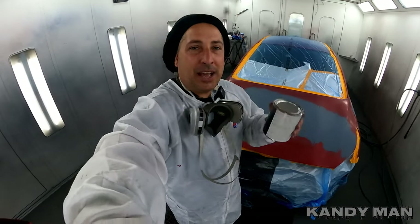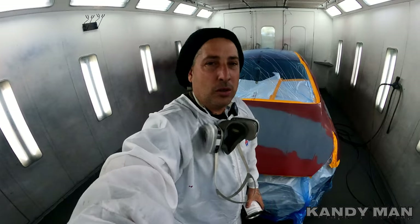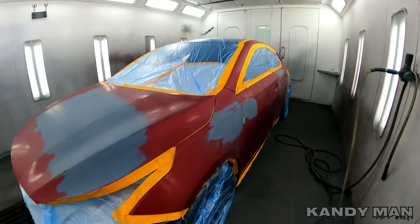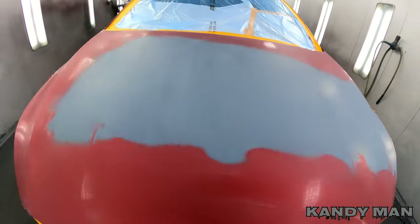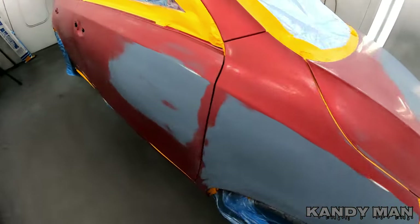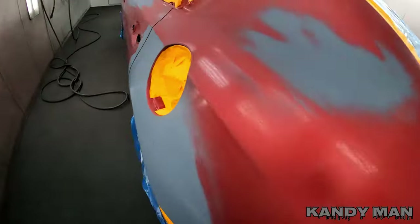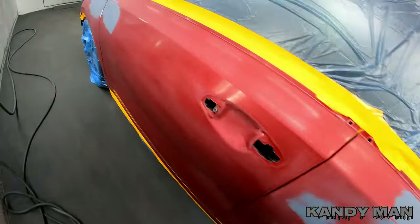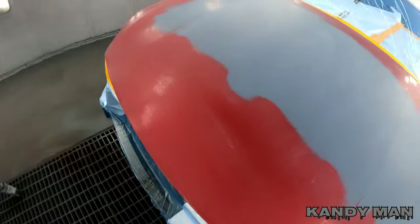Welcome back everybody. We got the candy UK01 Brandywine, so I did a little spray-out card — it's drying right now. I'm going to be shooting this big job here, it's a three-stage overall big job. The whole thing all the way around other than the back bumper — I'm spraying the front bumper and the whole car but the roof. Big job, plus the gas lid. I'm going to show you the chips and what I'm going to do.